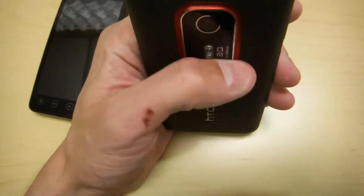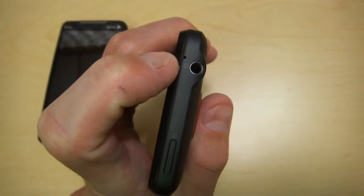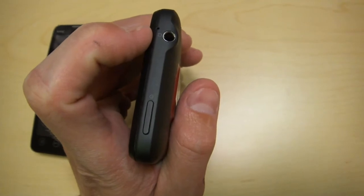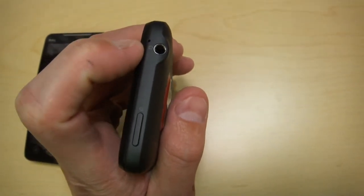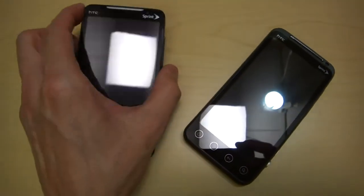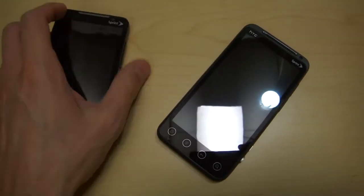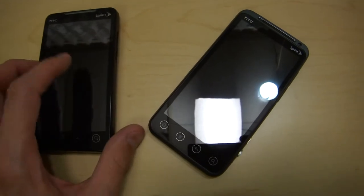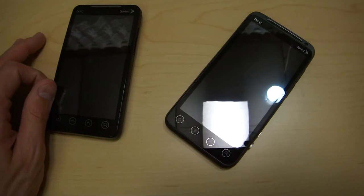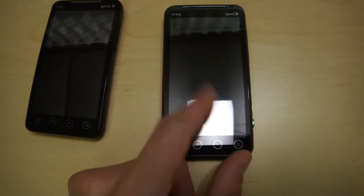When you first get this phone, take note of the hole up here — it's actually the noise-cancellation microphone. Everyone failed to mention that this phone actually comes with noise cancellation. I even called HTC Corporate and it took them a few minutes to confirm it. On the original EVO you do not have noise canceling, so if you're in any kind of wind environment, good luck having someone hear you. This EVO 3D actually brought the noise cancellation back.